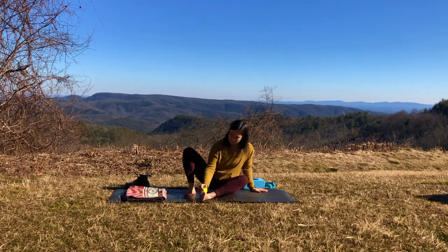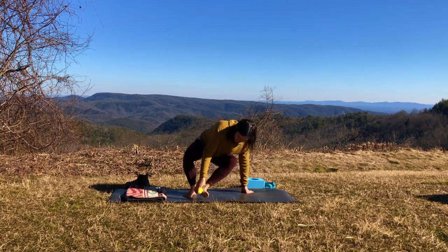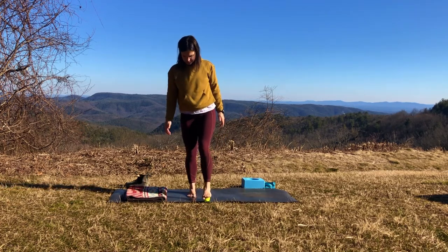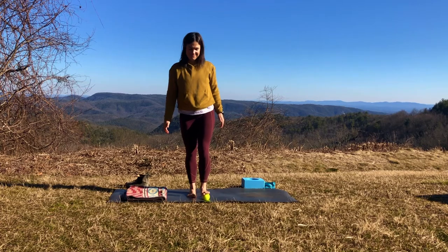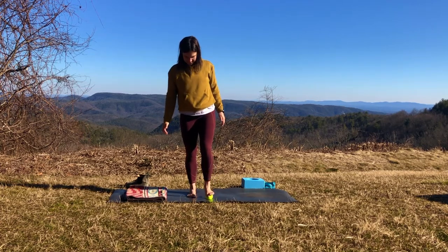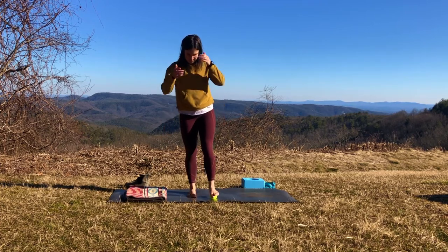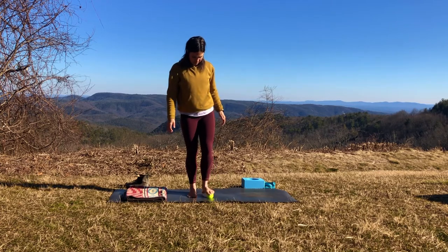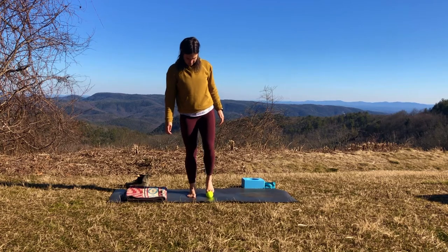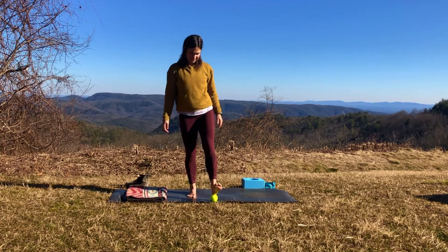A lot of times tension in our feet — tightness in the arches or fallen arches — can create tension in the lower back. So as we massage out, we might notice in the next pose a little bit more freedom than when we first started this practice. Go ahead and finish up your foot massage for both feet, and when you're ready, put any equipment off to the side and come on back to the front of your mat.